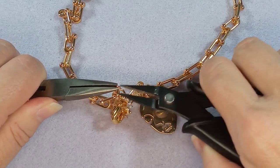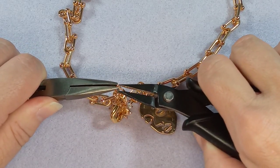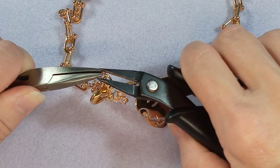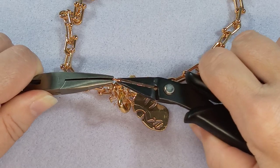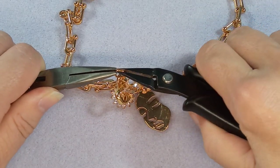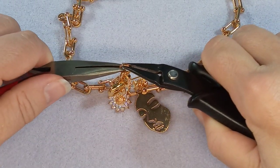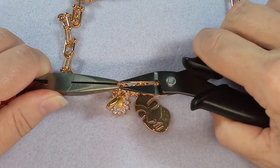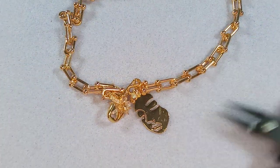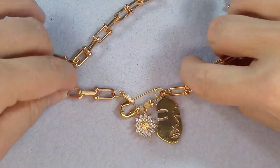Just to let you know, this is a BB Craft collaboration. If you need some of these safety pin charms, the link is in the description, and the links for the other items in this collaboration are in there too.